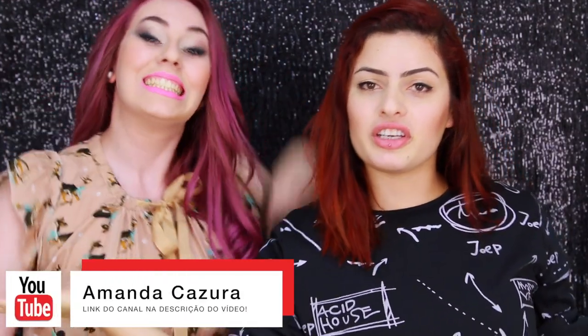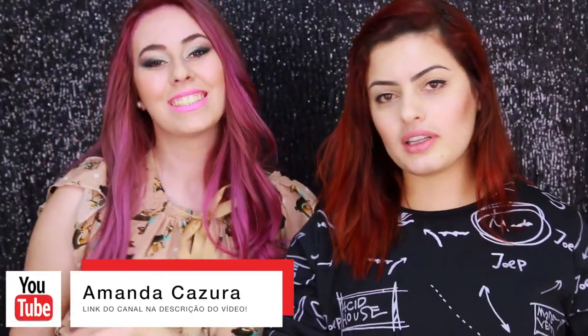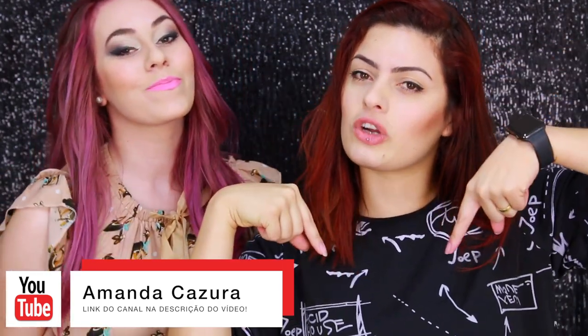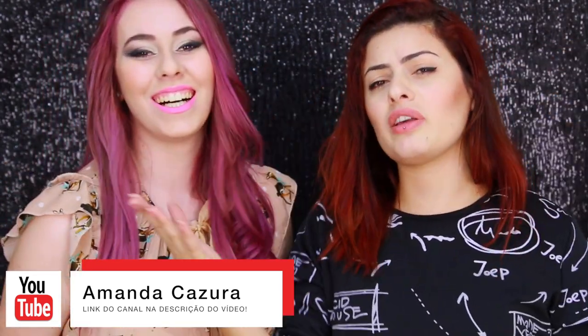Hoje eu tô aqui com a Amandinha, do canal Amanda Casura. Eu vou deixar o canal dela aqui embaixo pra vocês irem lá conhecer. E hoje eu vou fazer um passo a passo de uma transformação do cabelo dela, que era um loiro comum.